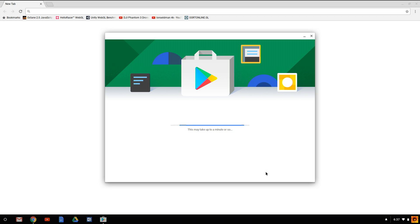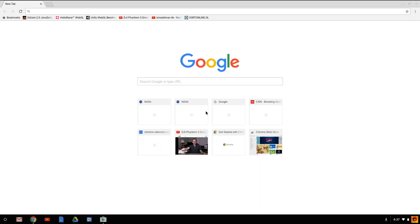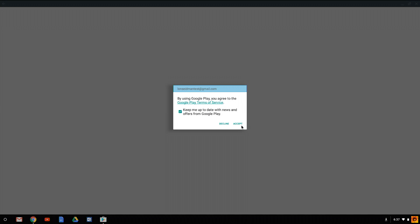Once that's done you can start adding apps to your Chrome device. Keep in mind this is a very beta kind of thing at the time I'm shooting this, so not all apps are going to work on your Chromebook out of the box. Some might work perfectly, others might require some coaxing, and some may not work at all, so just be patient with this process.